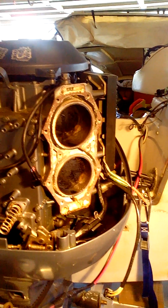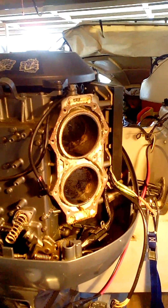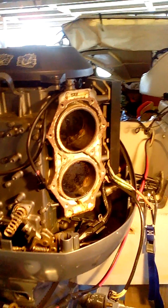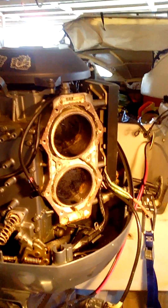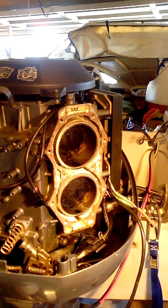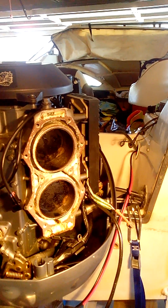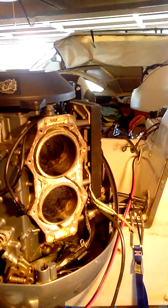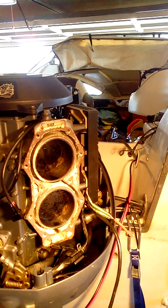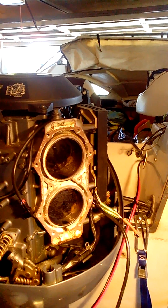What we're looking at here is a 1993 V4 115 horsepower Yamaha. It's 24 years old, bought around the year 2000, so it's had 17 years of use, all in fresh water apart from perhaps twice in salt water. During that time, I've only done about 300 hours on it.